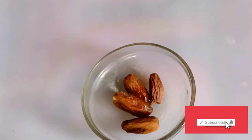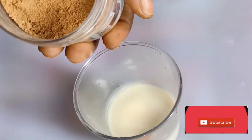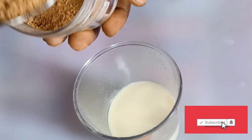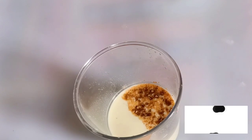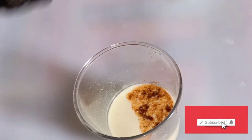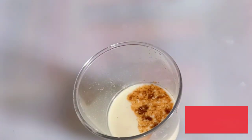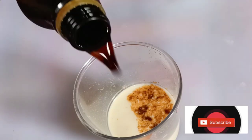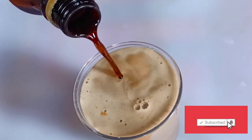I'll be adding some dates powder into this mixture. You can blend your own dates and add it — it is still the same. Now after adding it, you get your malt. Malt contains fiber, potassium, folate, vitamin B, C, and so many nutrients.